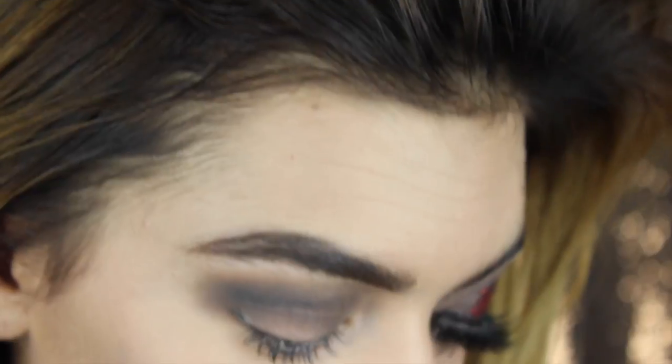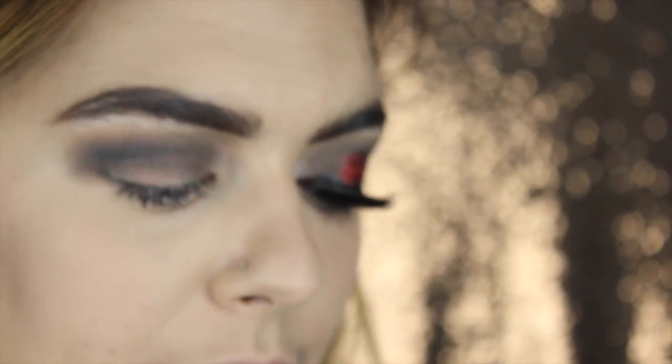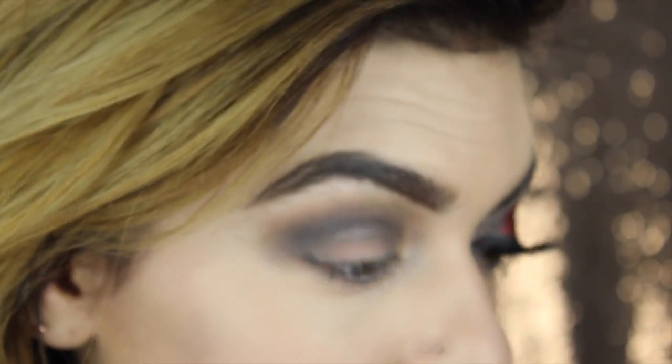Okay, so after we have that, we're going to add the glitter. For my glitter, I'm going to start with the NYX glitter glue - put a little bit on my hand and then use a flat concealer brush to apply it. I'm going to start in the middle - it is a halo eye, actually.